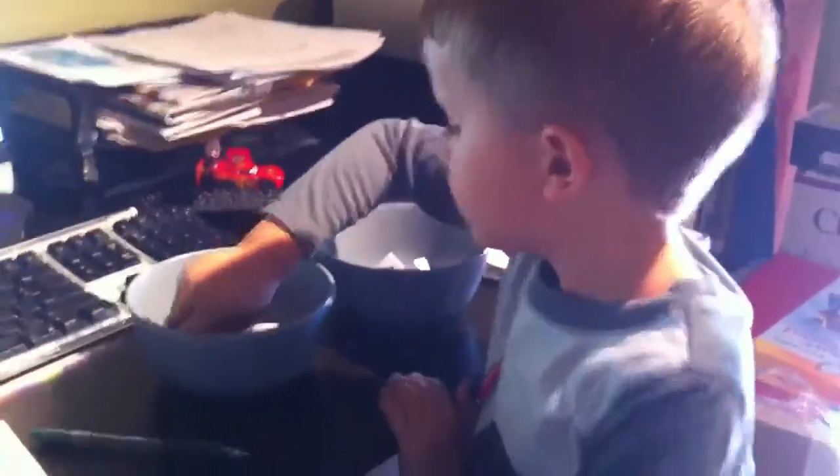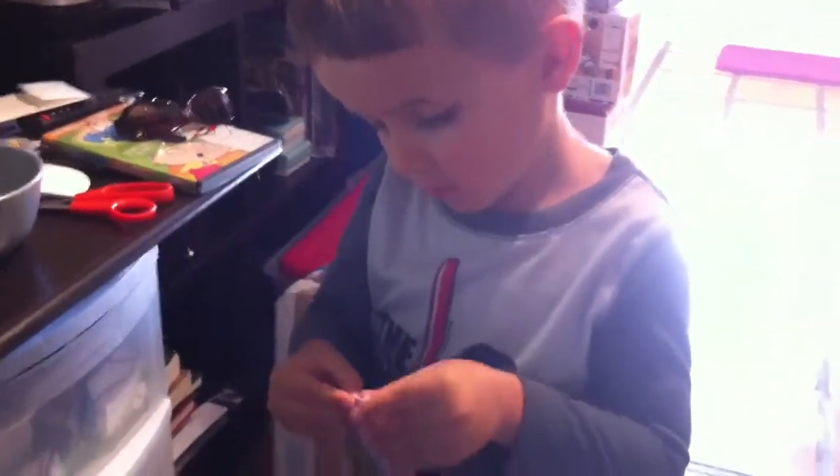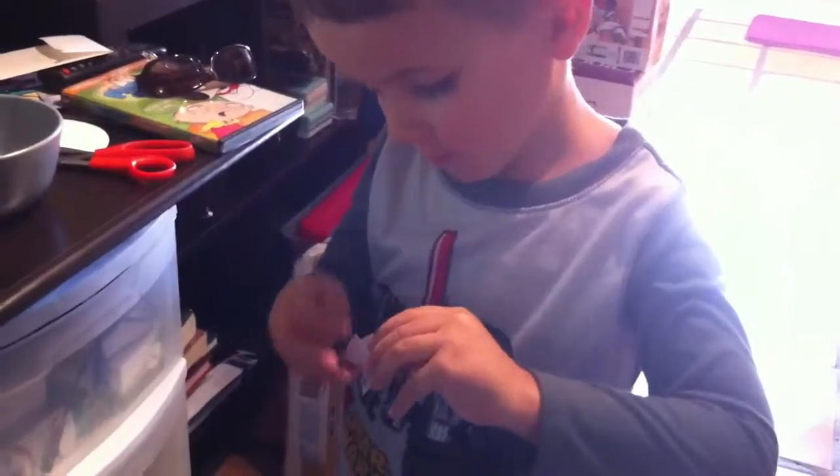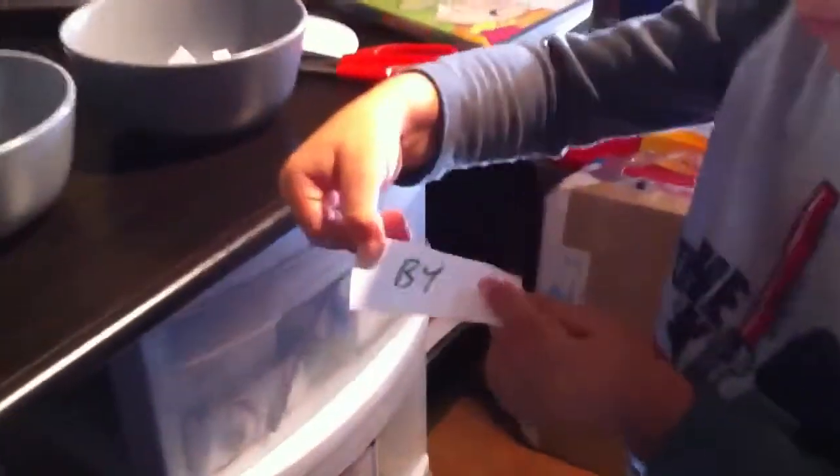Pick one out of this ball. Just one. Hold up to the camera. Hold it up. B-Y. First pick.